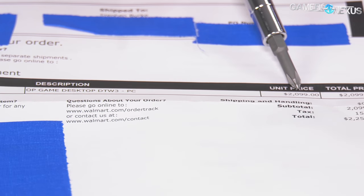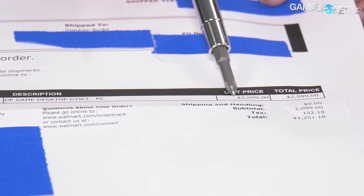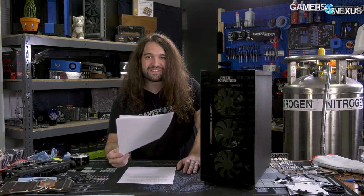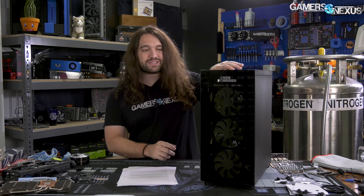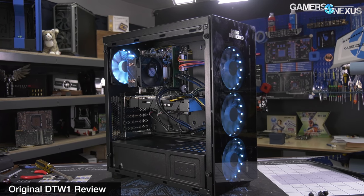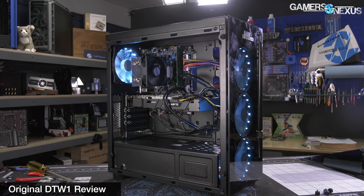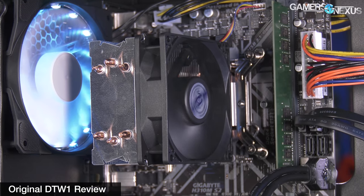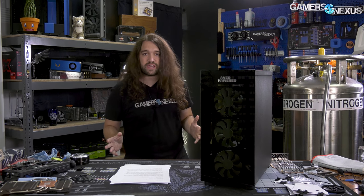We looked at the system originally. What we bought was the DTW3 — we paid over two thousand dollars shipped, something like $2,200. What arrived was a DTW1. We bought another DTW1 and unfortunately they didn't ship a DTW3 instead. A lot of you have messaged us over the last four or five months saying Walmart has dropped its prices. This system used to cost $1,400 for the DTW1, which has a GTX 1070, an i7-8700 non-K CPU, an H310 motherboard, and used to have one stick of RAM. The board's bad, the case is bad, and everything else is unexciting.